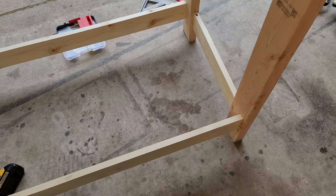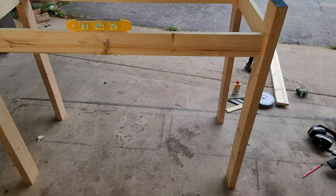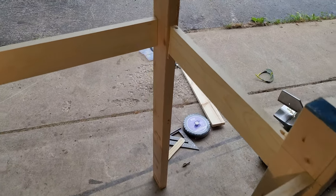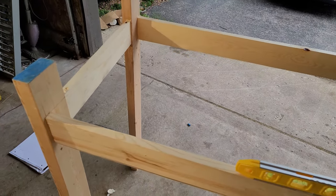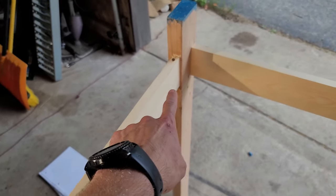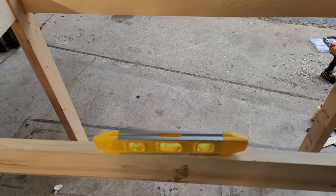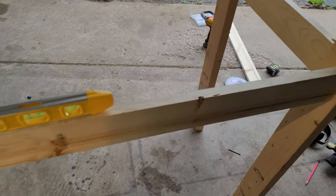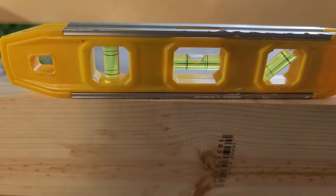I'm going to tip it over and reinforce the other side. I flipped it over so I can screw in the bottom ones. I also had wood glue so I need to wipe that down. I drilled them all in — these two, and that one. These are just screwed in from the opposite side. I'm going to let the wood glue dry, wipe it off, then start the rest. Look at that — it's level.